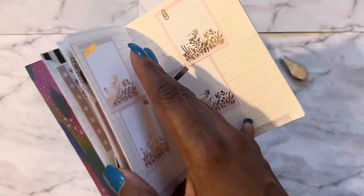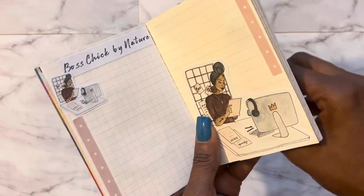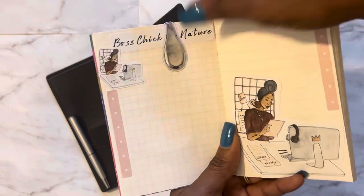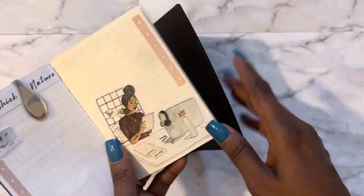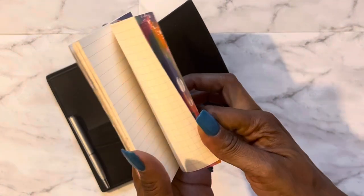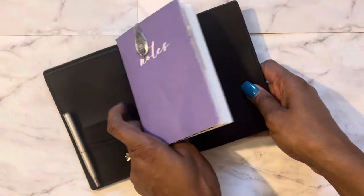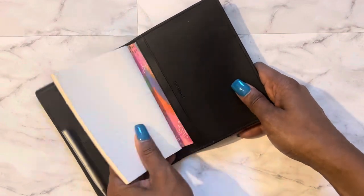It's just an easy way for me to jot down things. In the past, I noticed I'd have notes on Post-it notes, some notes on my phone, some notes on pieces of paper. This has really helped me as I do some planning throughout the day, and then I move it over to my big planners or wherever it needs to go.